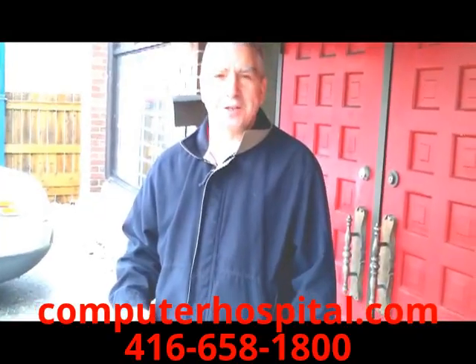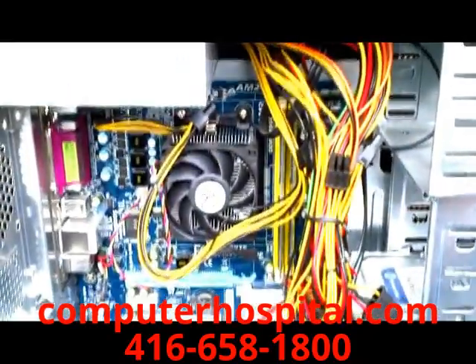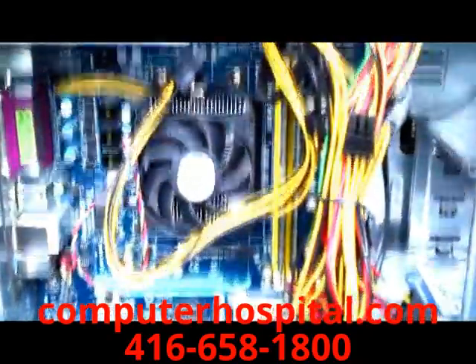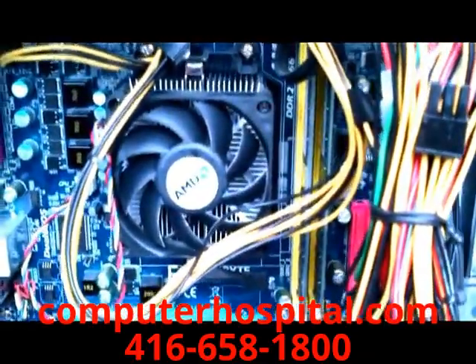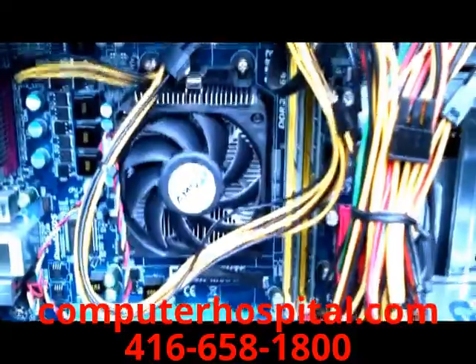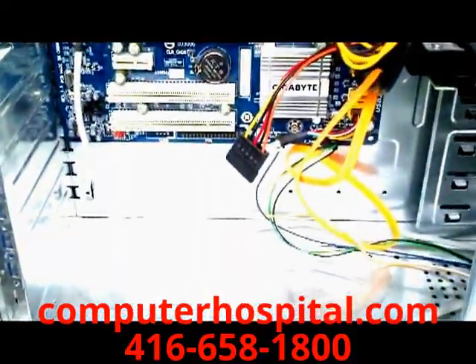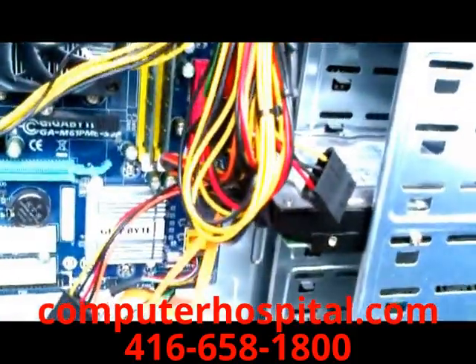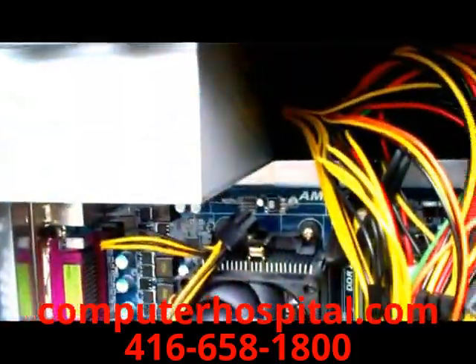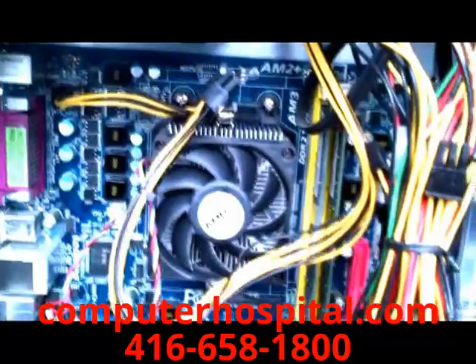Now let's take you inside and show you what it looks like close up. Here's what the finished product looks like after a Computer Hospital dust removal. As you can see, the CPU fan and the heat sink are completely free of dust, which means it will operate properly for a long period of time. There's also no dust on the bottom of the case, the hard drive, or the power supply — that's what you should see after the job is done properly.